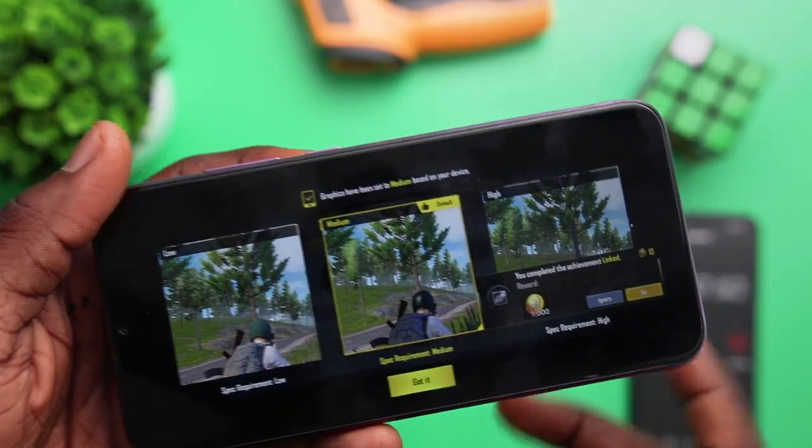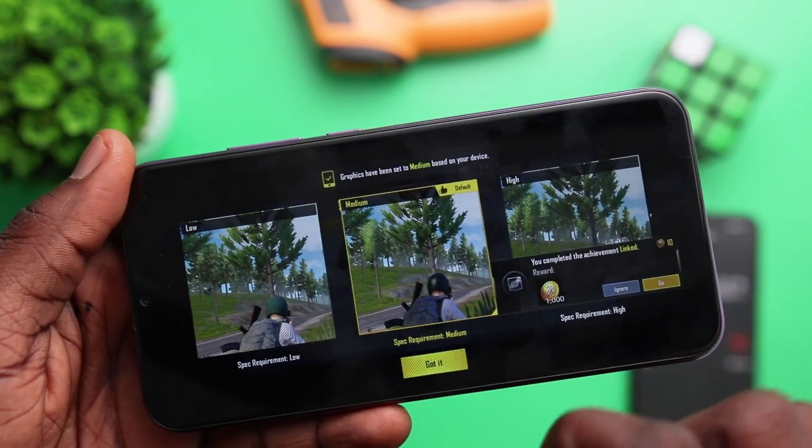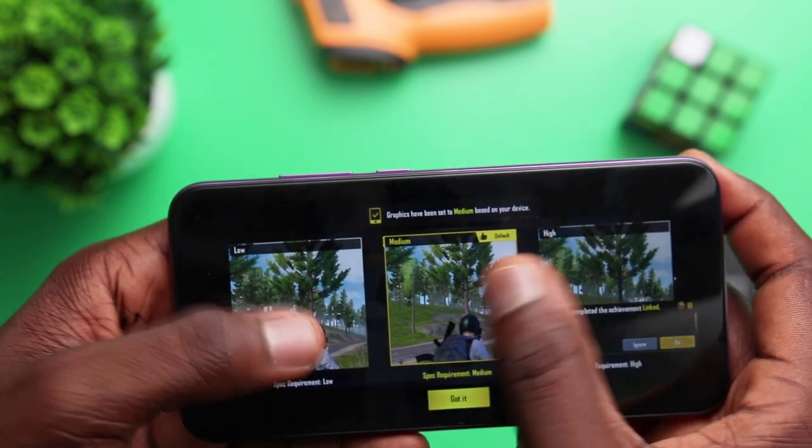The first game we'll be playing is PUBG. As you can see, PUBG doesn't allow me to change my graphics settings. This is the 720p display, so on here I'm not expecting so much in terms of graphics, and I'm going to be sticking to the medium settings.